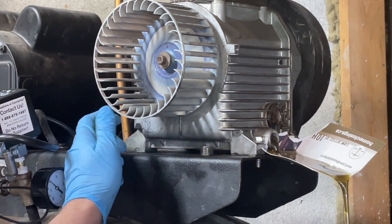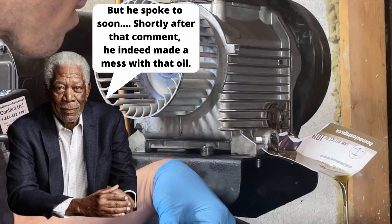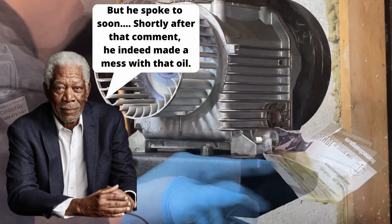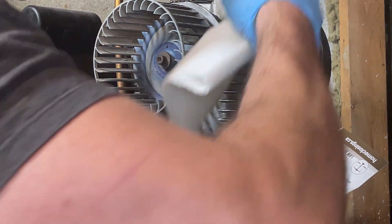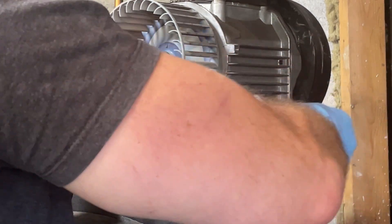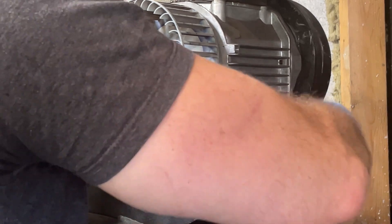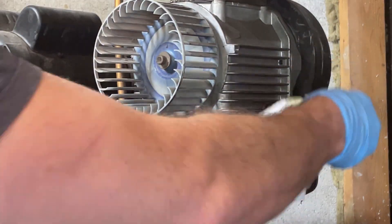Might be the first oil change I've done without making a mess. It's slowed to a drip now, so I'm going to wipe the threads, put the plug back in, and tighten it up. I'm not going to use a torque wrench or anything like that — just going to get it snug. Not too bad, just a few drops.